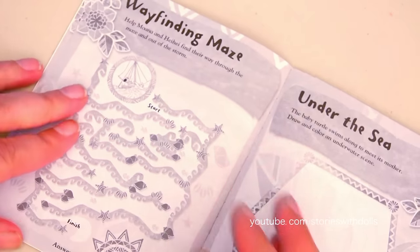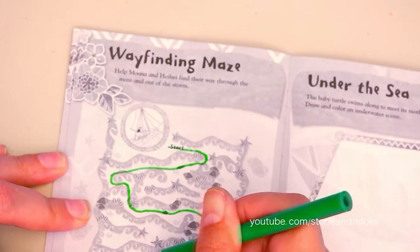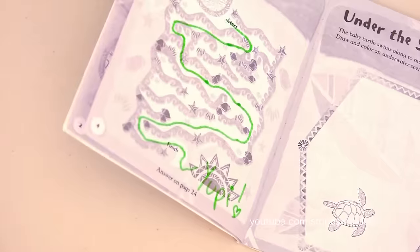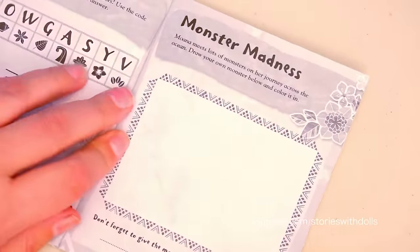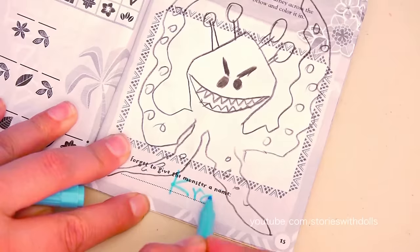And now let's do an activity from this smaller book! I'm going to do this maze and see if I get to the end! Yay! I got to the end! And this one looks so fun! It says Moana meets a lot of monsters on her journey! And it asks us to draw one of the monsters! I'm going to draw the Kraken! Let's put everything back in the box!